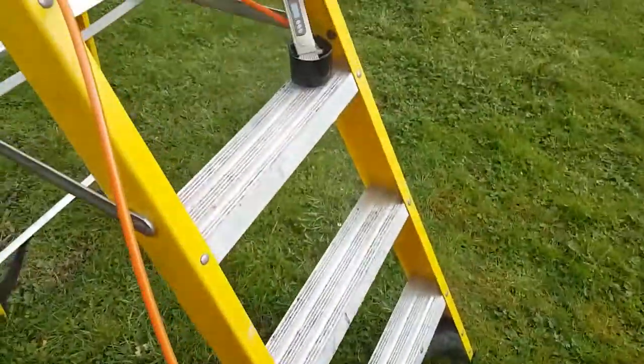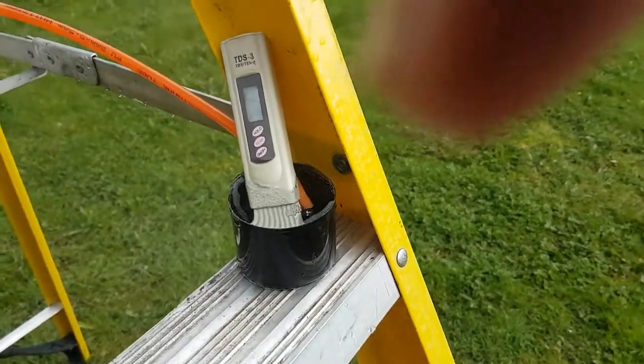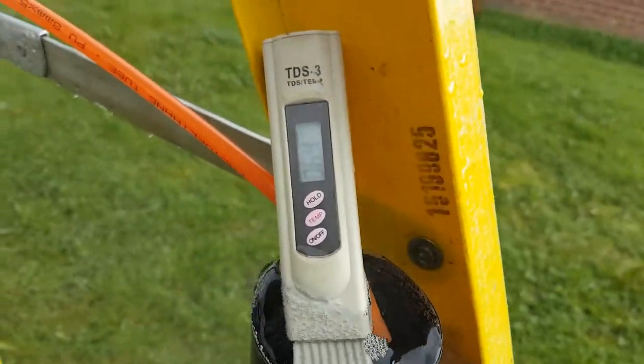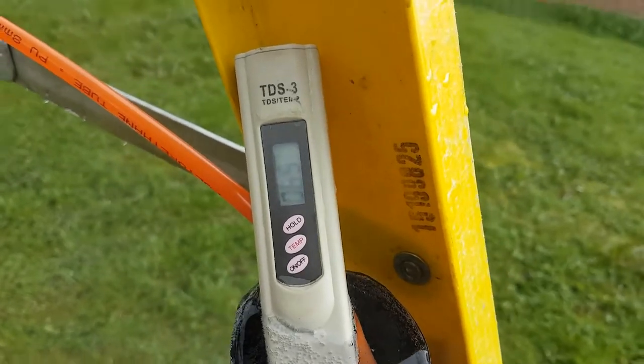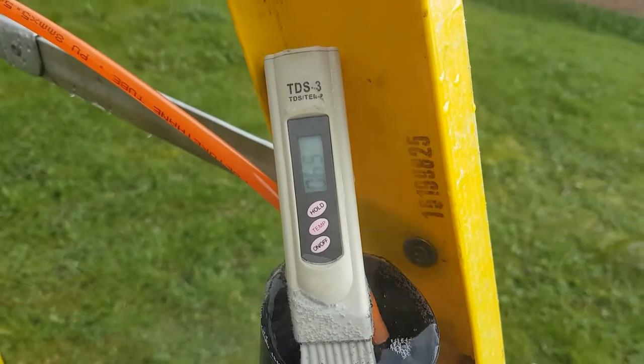Come on over to my little test bench set up here on the step ladder — the old lid off the top of an aerosol can — and over to my TDS meter slash thermometer. As we can already see, we're climbing to 65 degrees.